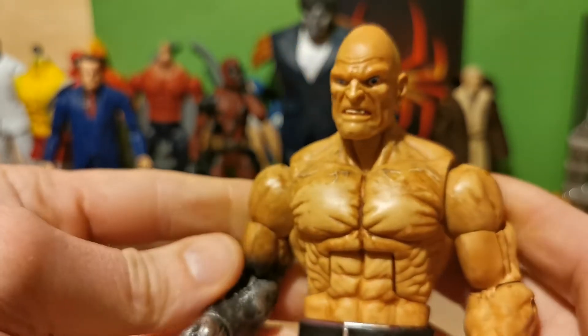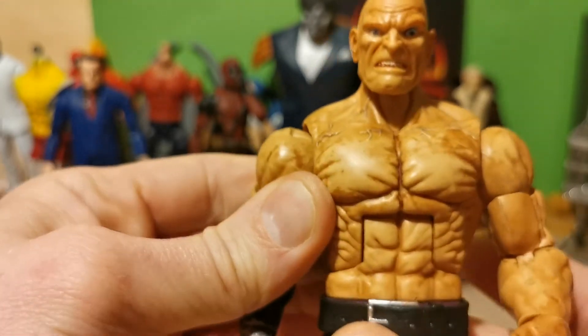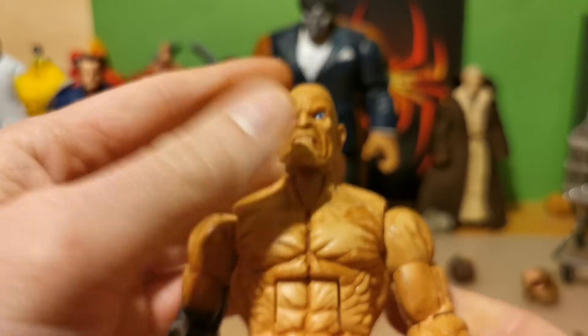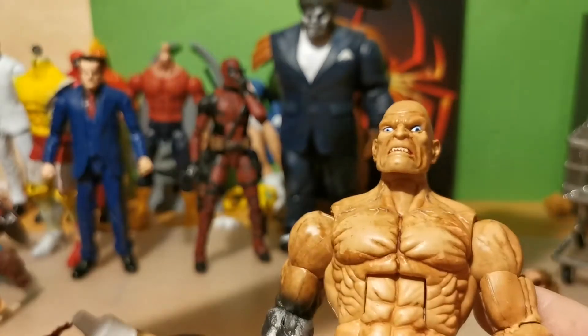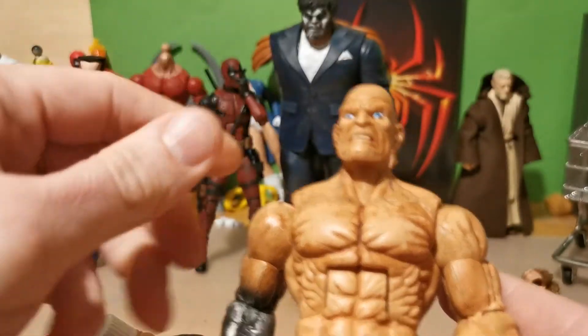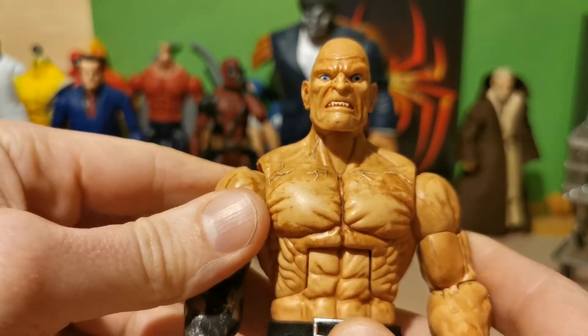But I thought that, you know, if he's outside fighting all the time, why should he be pale like someone like this? That's one pale dude. He's never seen the sun whatsoever. And he was living on a sandy planet with a lot of sun, like in the desert.